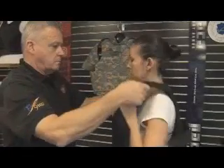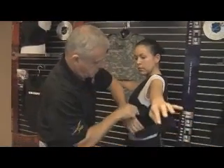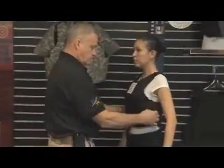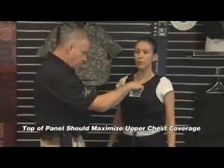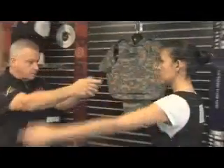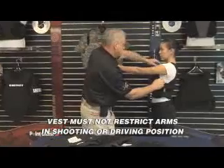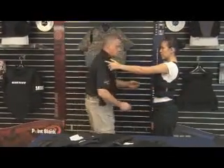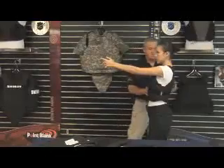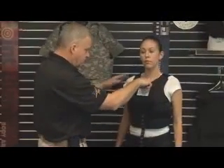Place the sizing vest on the officer to make sure the front and back panel heights are adjusted properly. Look at the front panel and determine if the width at the top of the panel is covering as much of the upper chest as possible without interfering with the officer putting her arms together in a shooting or driving position. If the panel is too wide, drop down to the next smaller vest size. We want to make sure that the front panel is just below the sternum notch.